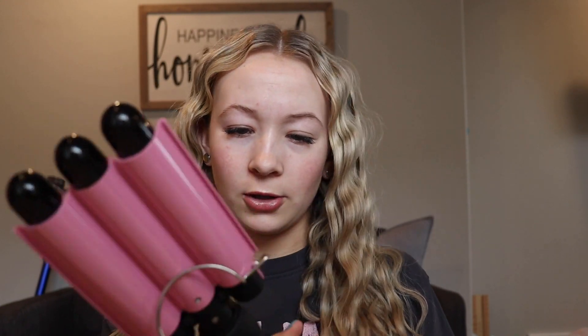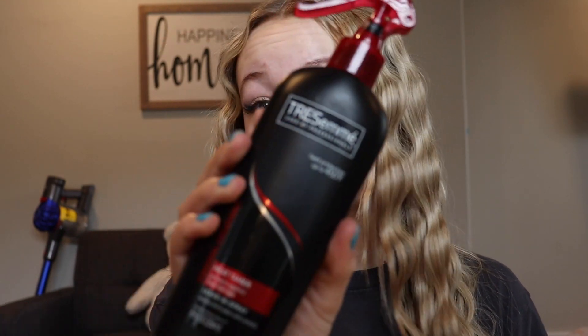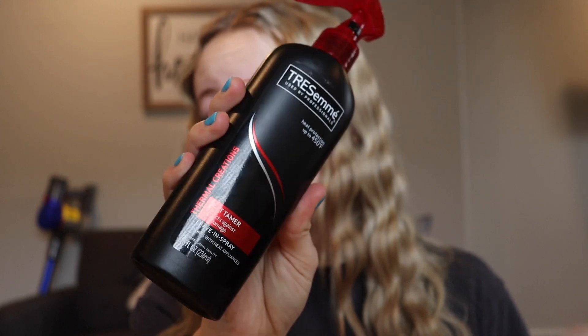If you're wondering what I used for my hair today, I crimped it with the Allure Crimper from Amazon — it's like a massive one. And I also used some heat protector. I use the Tresemmé heat protection for up to 450 degrees. That's what it looks like.